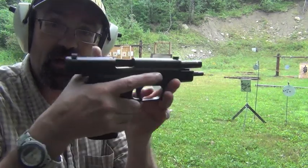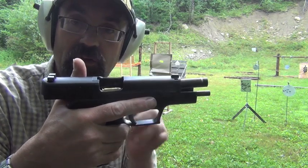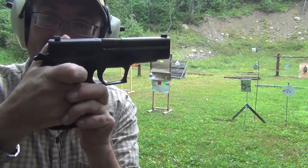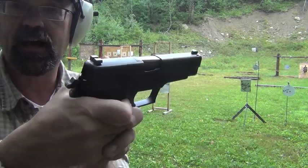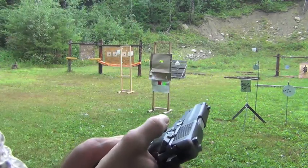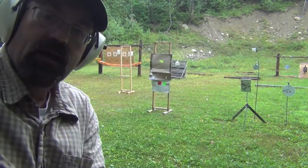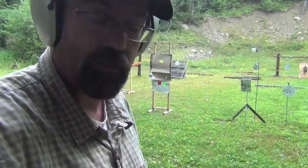I'm going to close — you can see I'm in single action mode, I'm going to drop the slide release forward, cycle that round, and you can see the trigger distance is very, very short. I'm going to go ahead and decock the gun. This is one thing you have to remember about SIGs when you're shooting them — every time you holster, you've got to remember to decock. You do not want to put this gun in single action mode back into your holster. Big no-no.